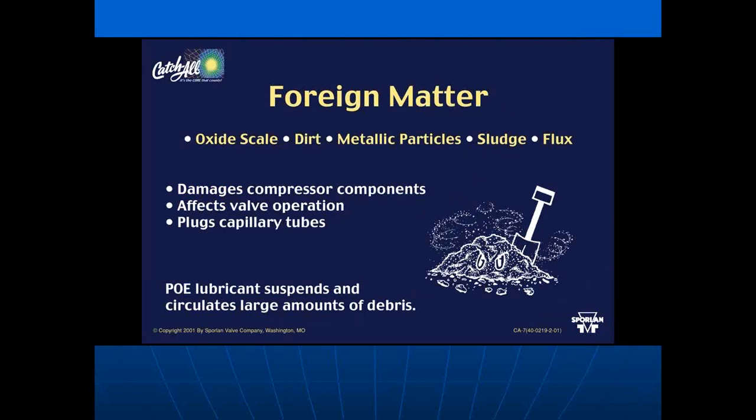Foreign material such as oxide scale, dirt, metallic particles, and even flux from installation damages your compressor and affects valve operation. POE lubricants, used with R-410A, suspend and circulate large amounts of debris. Unlike mineral oil with R-22, which left contaminants sitting in elbows or receivers, POE has a scrubbing action that brings contaminants back to the compressor.